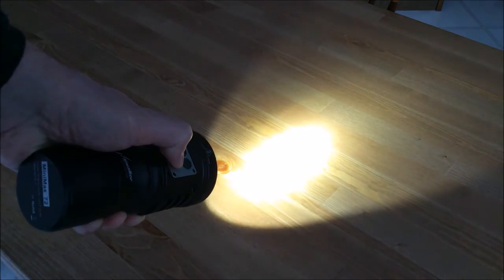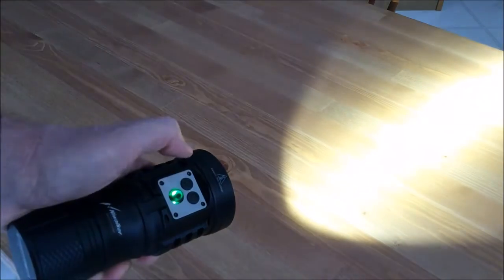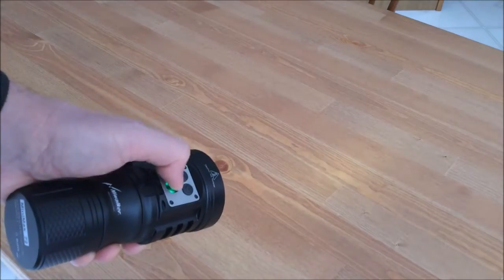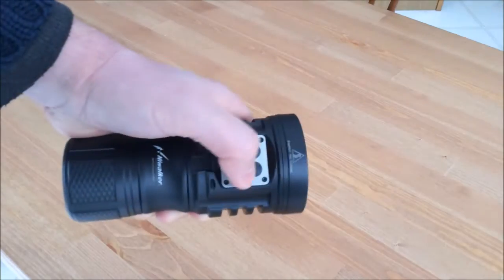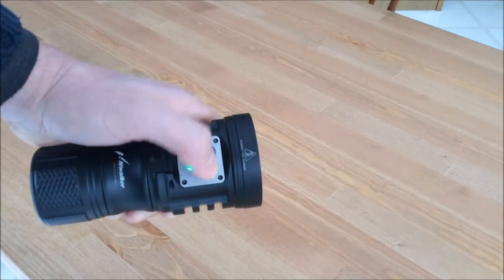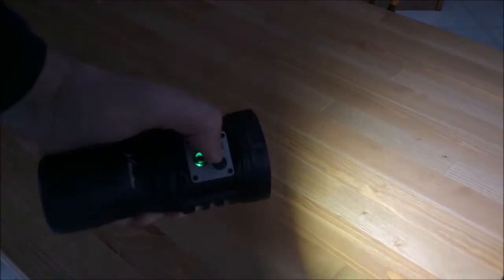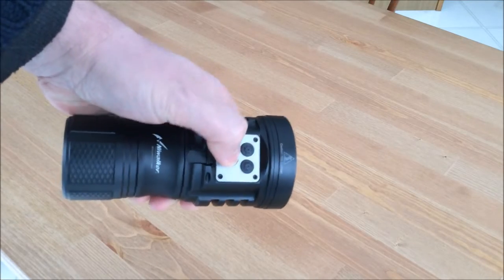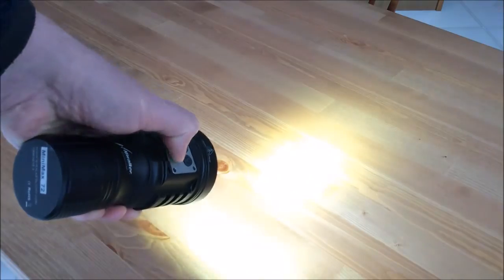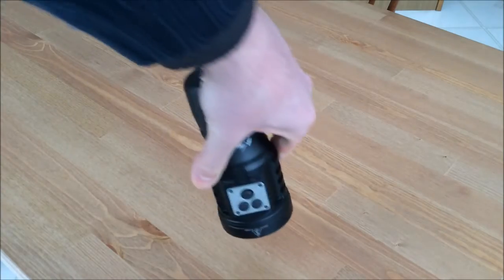You can set the other secondary button up the same way — select the mode you want, press and hold that secondary button, and it remembers your mode. From that point you have two different favorite modes, one per secondary button, and you just click one to immediately go into whichever mode you want. This takes a fairly cumbersome main-button interface — other than turbo, which is just press and hold — and simplifies it into two buttons. I really like that feature; it makes what could be a very complex light into a very easy-to-use light.